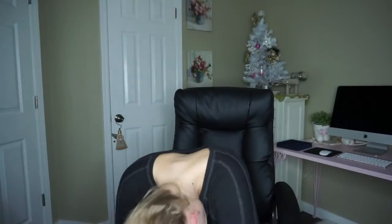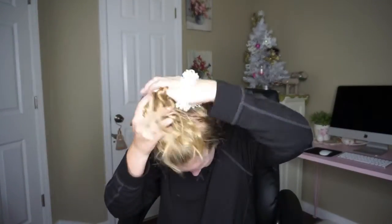Then when I'm done with all my waves, I do go in one more time with my hairspray. Personally I don't like any hair on my face when I'm doing my makeup, so I do go in with like a 1970s scrunchie and I just flop that at the top of my head.